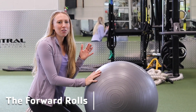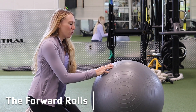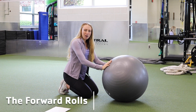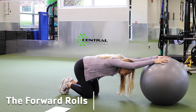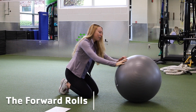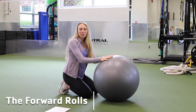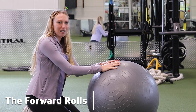You can use the stability ball, your couch, or a chair for this next one — it's called the forward rolls. Your knees are on the ground; you can put a pillow under them for comfort. This is going to work and stretch your back. Place your hands on the ball as you lean forward and slowly walk it forward to whatever is comfortable for you. Hold for about 20 to 30 seconds and slowly come back up. You'll feel it in your upper and lower back. Make sure to press down through your hands to give your back that relief.